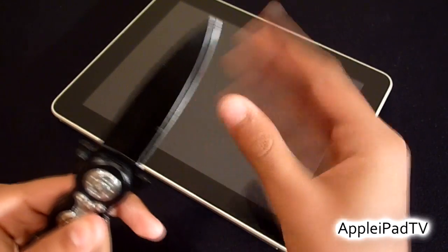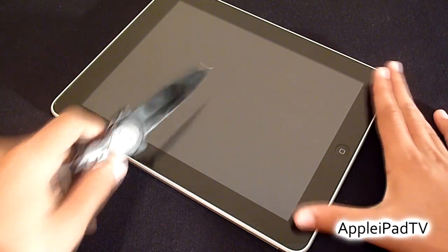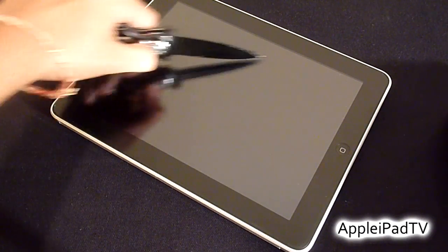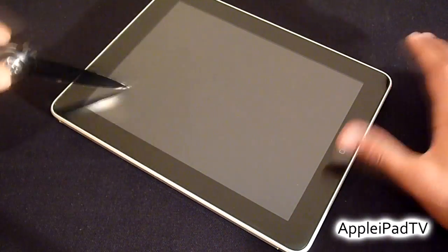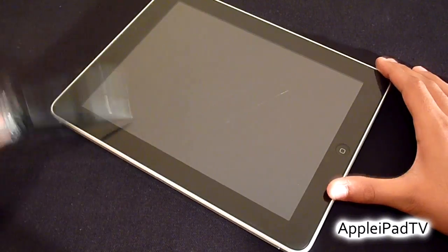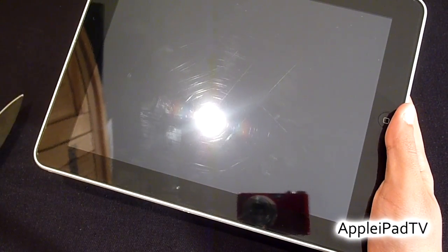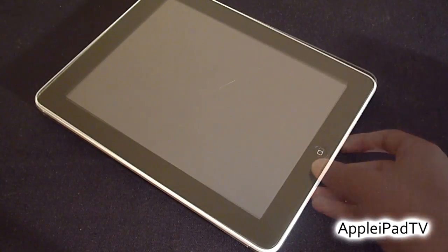Our final test will involve using a very sharp knife. This has cut me several times, and hopefully for this purpose it will not scratch the iPad and the clear coat will keep it protected. I can already tell that there are a few deeper scratches in the clear coat already, and it does provide a stronger test than the key and the screwdriver. As you can see, there are several scratches on the screen itself, but hopefully the iPad will remain undamaged.